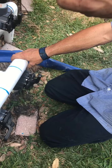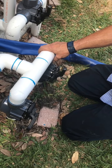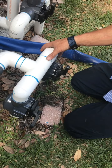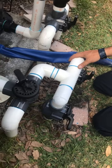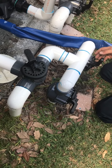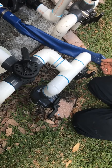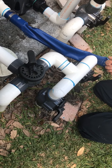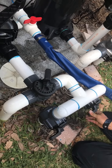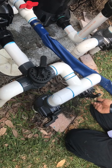This valve here controls the suction port on the side wall of the pool. That would be if you had a robotic floor cleaner that worked off the suction side of the pump. Right now you shouldn't need to adjust these. The only time you really should need to is if you get a robotic floor cleaner that plugs into the suction side of the system — we'll need to open this one up. That should really be about the only time you would have to adjust these.